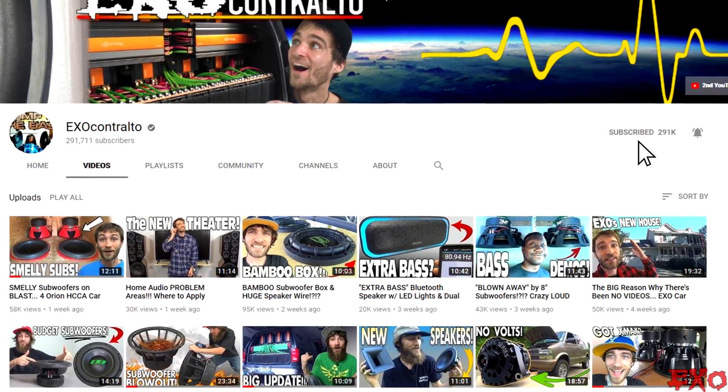Hey, what's up, YouTubers? EXO coming at you here, feeling pretty good. Hope the holidays are treating you well so far. Staying happy, staying warm, and subscribing to the YouTube channels. Thanks for joining the fun.